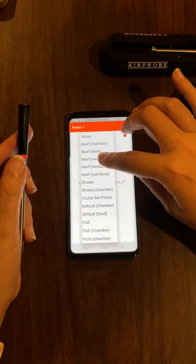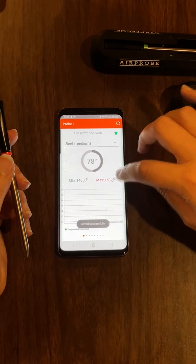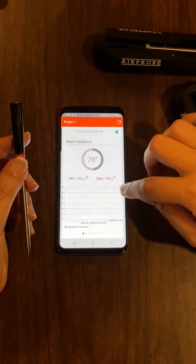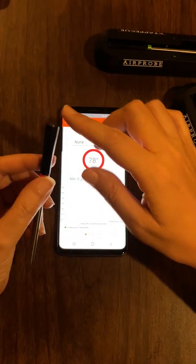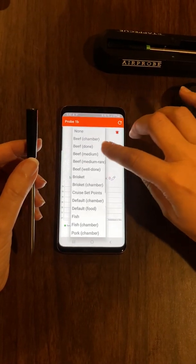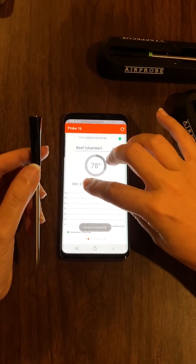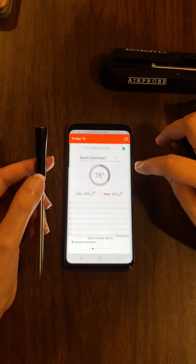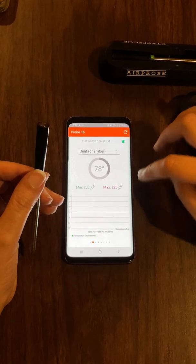I'm going to select beef and set it to medium. It's going to set the min and max for the alerts, and the bell is on, meaning alerts are active. This is probe one and probe 1B, which is the air temperature reading. I'll call that 'beef chamber' — as if I'm in a smoker — and set my alert range to 200 to 225 degrees, so I get an alert if it goes below or above that range.